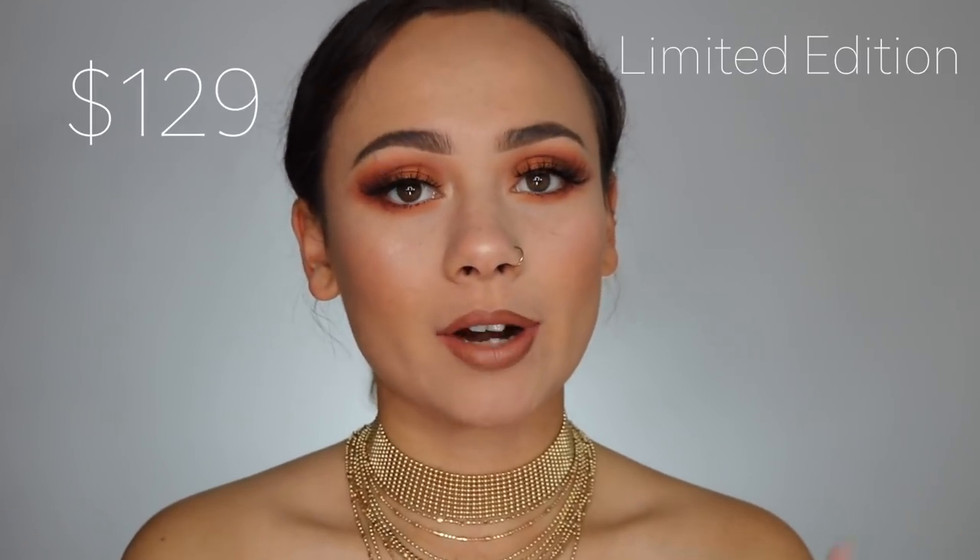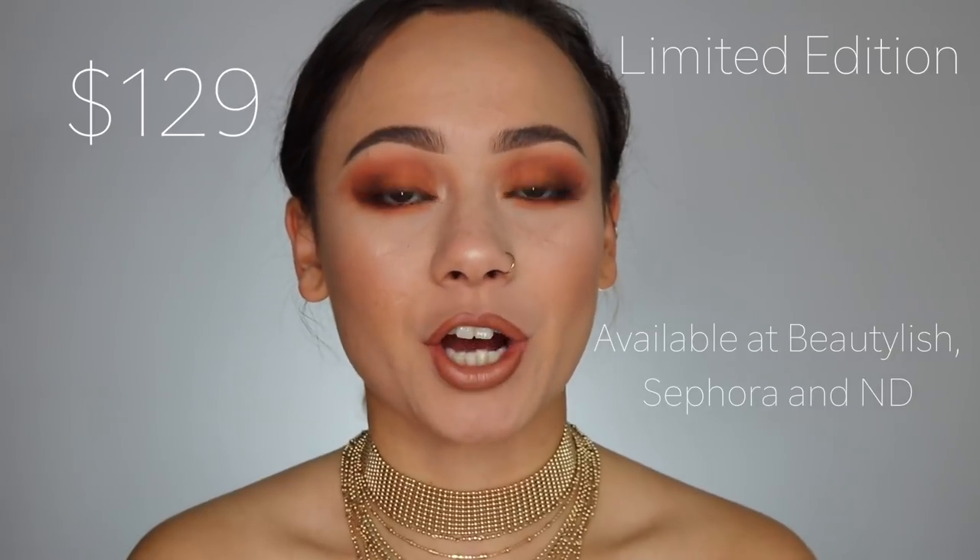Alright, so just the basic facts about this palette. It is $129, the same price as all of the other palettes tend to range — pretty expensive. It is a limited edition. You can get it right now on Beautylish, Sephora, and of course the Natasha Denona website. It is a 15 pan palette of all matte eyeshadows.